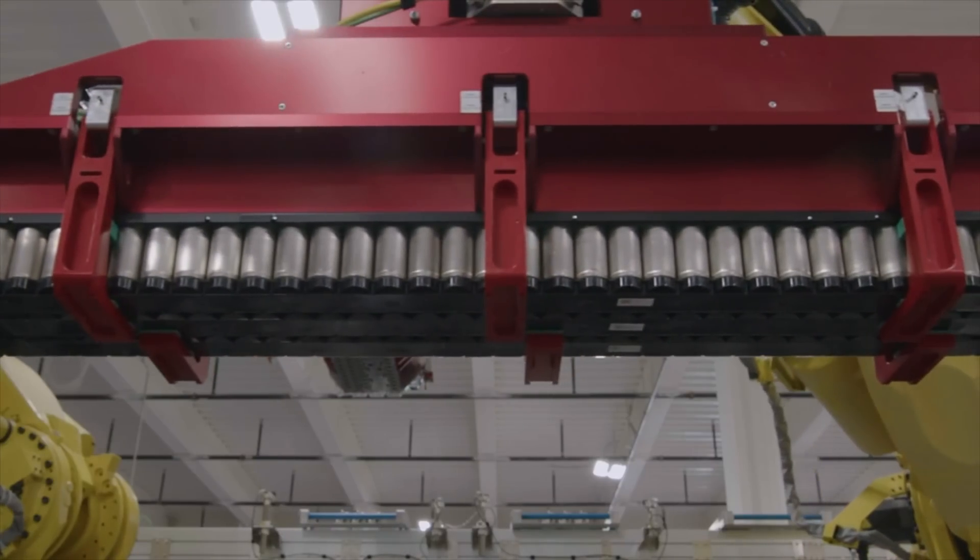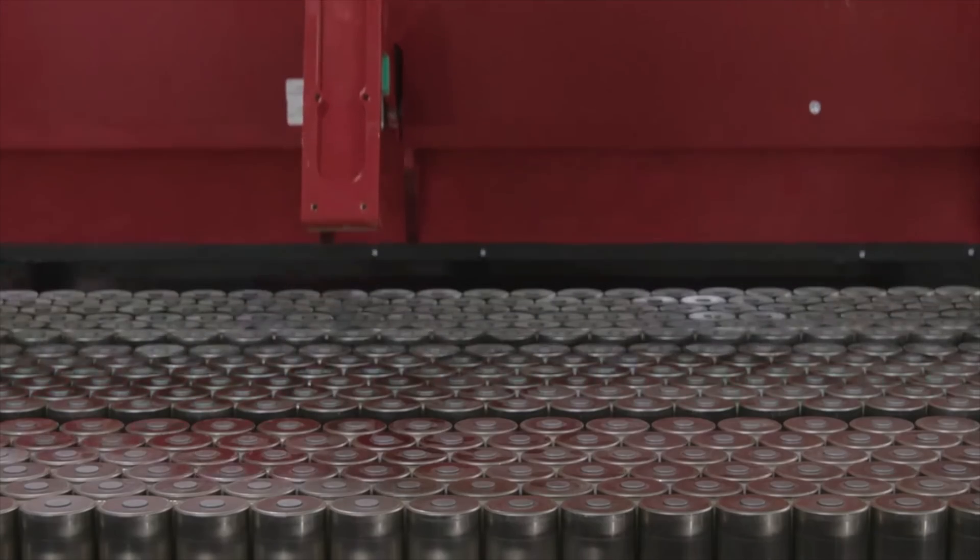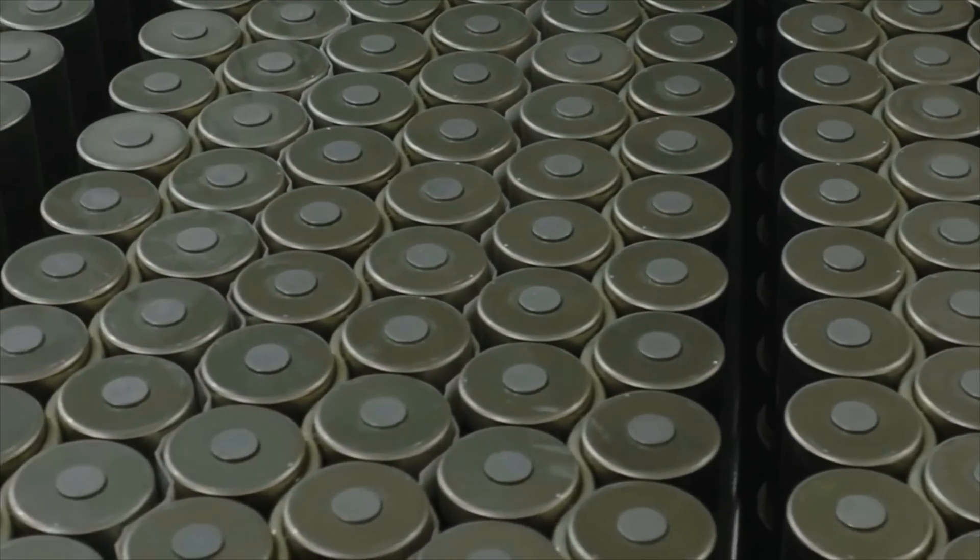Elon has said the Semi needs 4680 batteries, and considering Giga Texas has already started using 2170s for long-range Model Y, the 4680 ramp is not going smoothly. Even when they do ramp up 4680 production, those batteries will probably go toward the Cybertruck first since it's a higher-volume, higher-demand vehicle. The Tesla Semi could frankly be delayed further into 2024 or 2025 simply because it needs 500 to 800 kilowatt-hours and they just don't have that many 4680s yet.